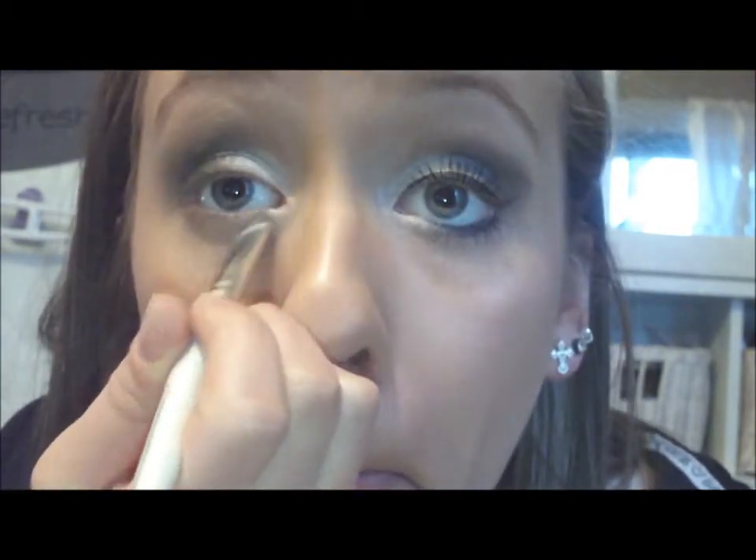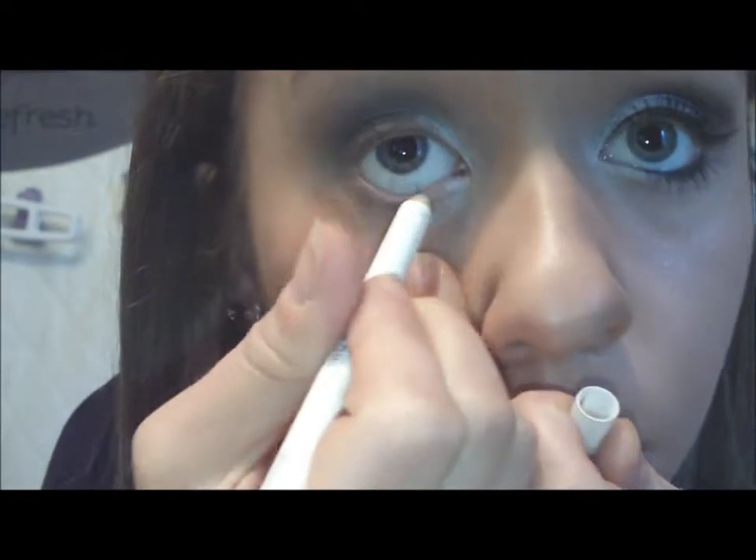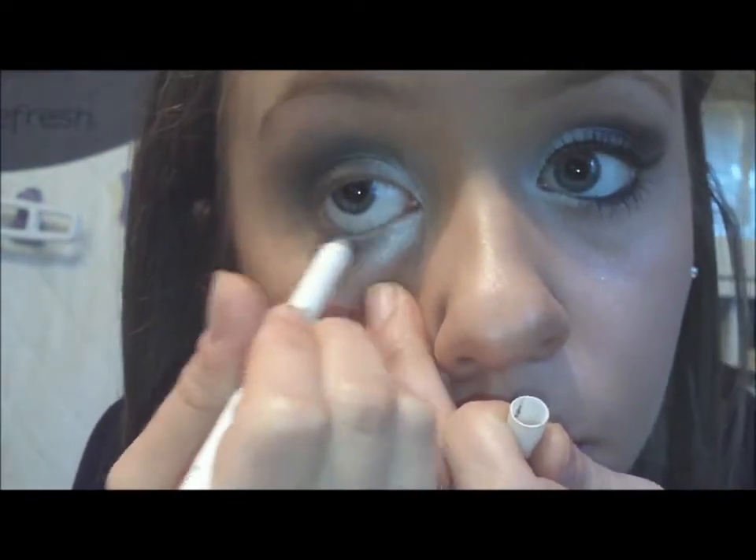Then I'm going back with the e.l.f. palette and using the shimmery white color, just taking a brush and applying that to the inner corner and a little of the outer corner.